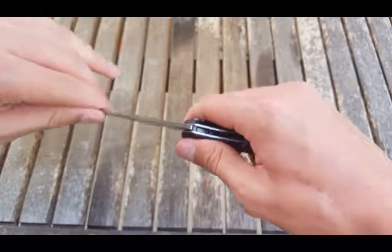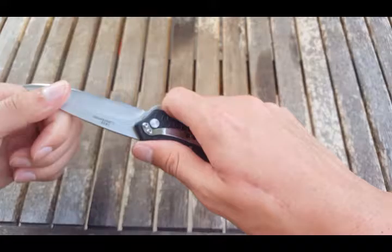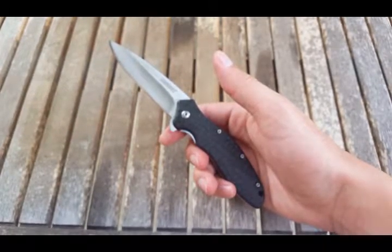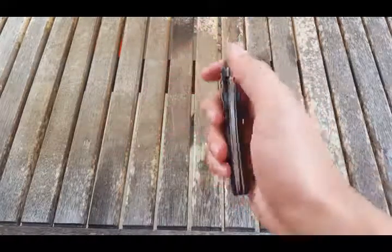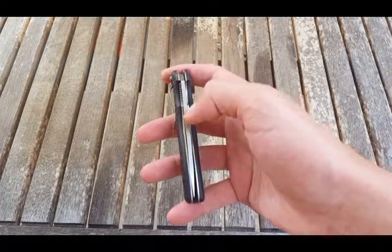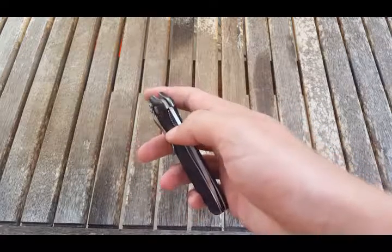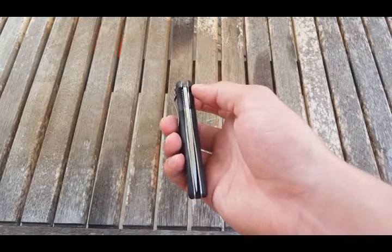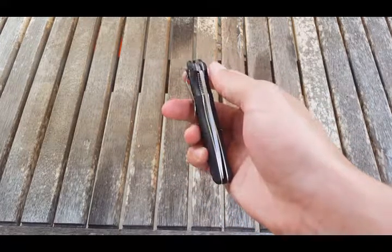Lockup: just a tick of side-to-side play, no up-and-down play. Centering is off to the left side, not the right. Most of the time when you see centering issues it's to the right side, which is normally due to the lock bar pushing the blade over. But this has to do with poor tolerances, and that's why it's not centered.